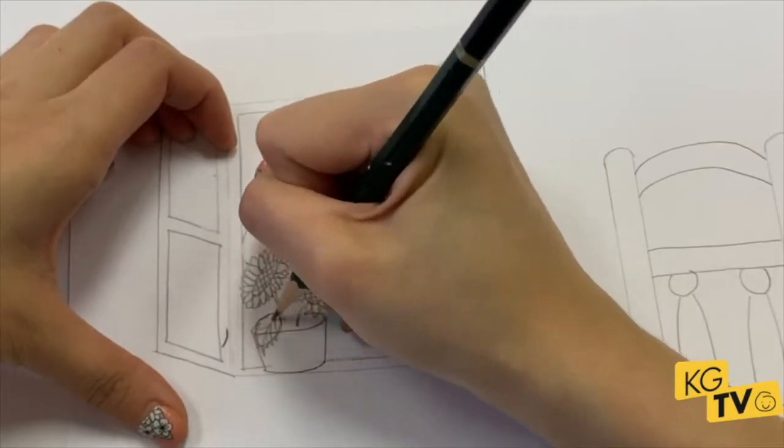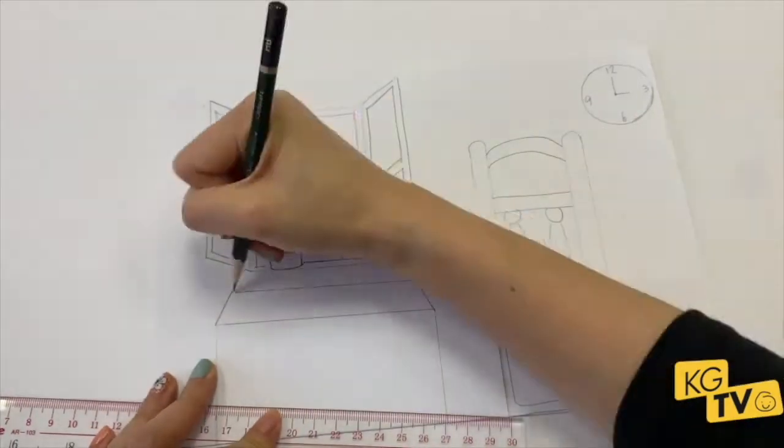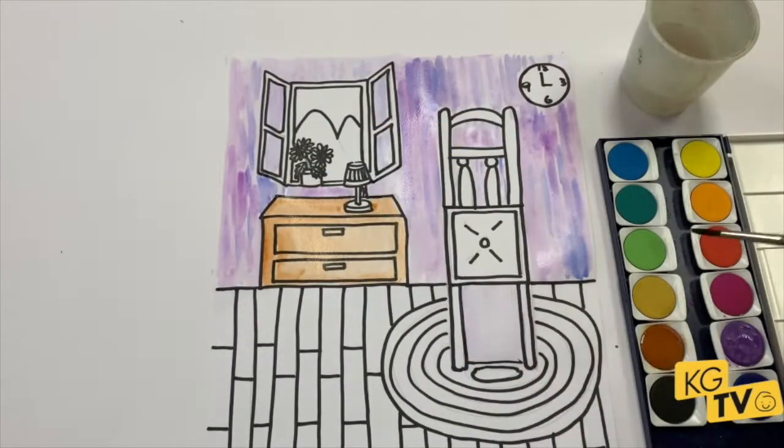We'll teach you how to turn a boring piece of paper into something exciting in 3D. We'll teach you how to draw clocks and understand them, and even how to draw perspective. And it doesn't matter if you're 4 or 40 — anyone can do it.